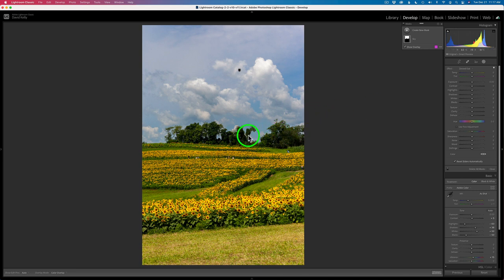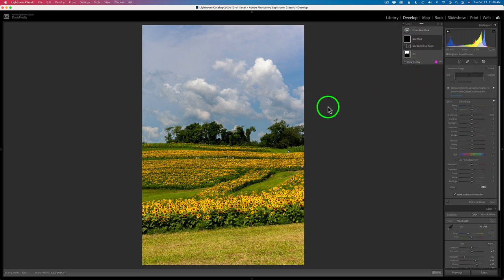Let's go ahead and work on something else. Next, I think I want to work on the shadow areas of these trees just to lighten them up a little bit. These trees seem a little dark back here, and there are some darker shadowy areas down in the greenery of these sunflowers that I want to lighten up too. So let's add another mask — click the plus to create a new mask. And this time I think I'm going to use a luminance range to find those tones. Let's click on luminance range.